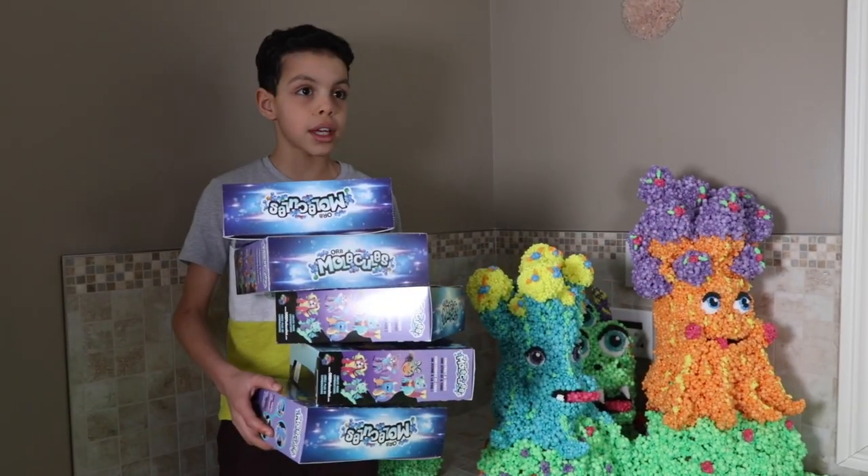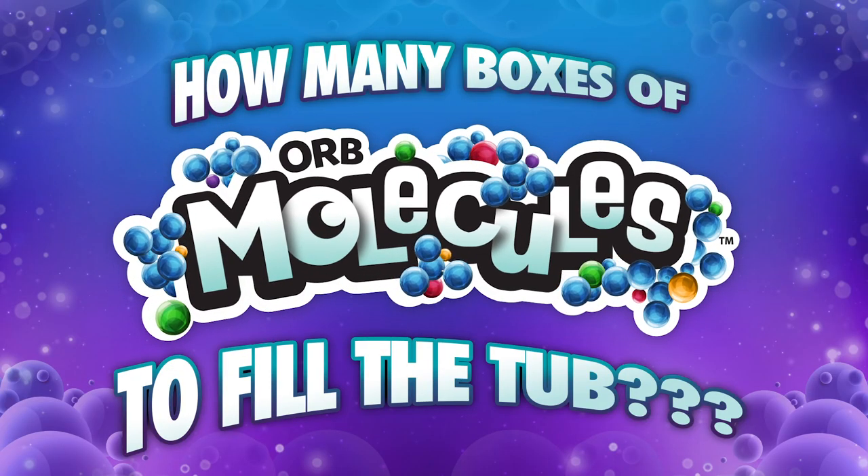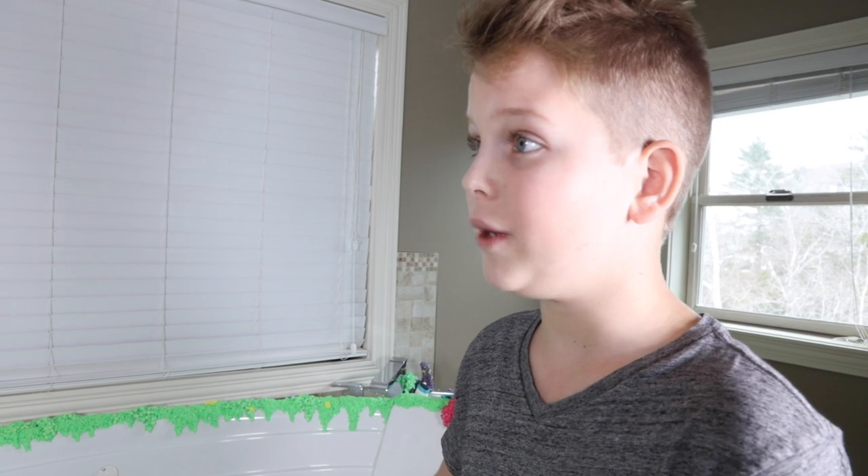How many molecules do you think it'll take to fill up this bathtub? There's one way to find out.